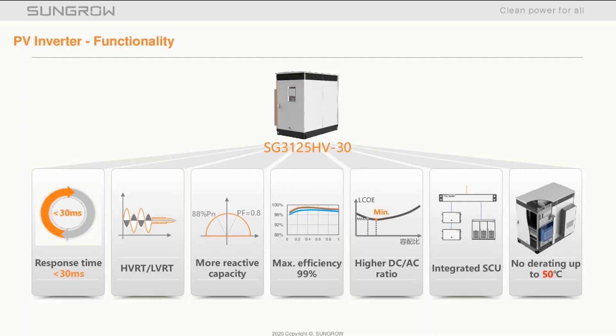The SG3125HV-30 is a 1500-volt central inverter that also has DC-DC connectivity within. The inverter itself has a small form factor — just 2.2 meters wide, 2.2 meters high, and 1.6 meters deep. It can support and perform multiple grid functions and has a high efficiency rating due to the advanced three-level technology.